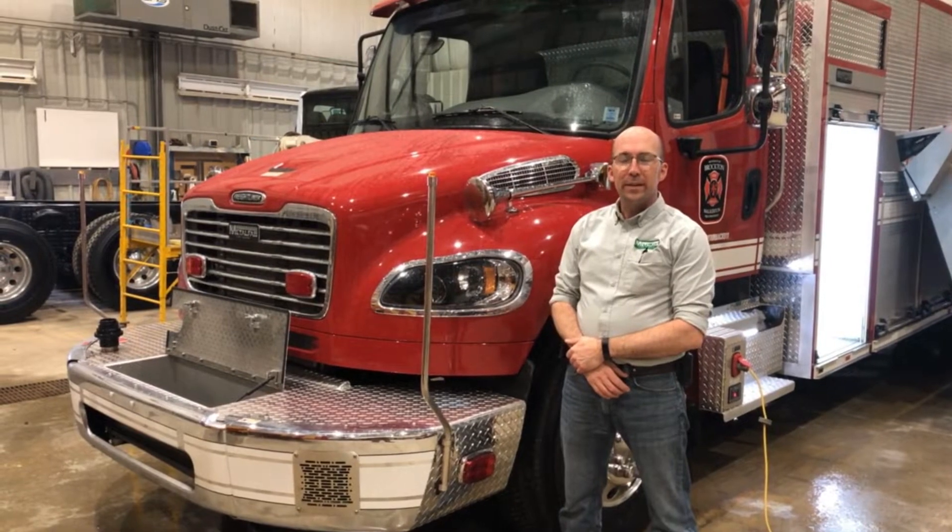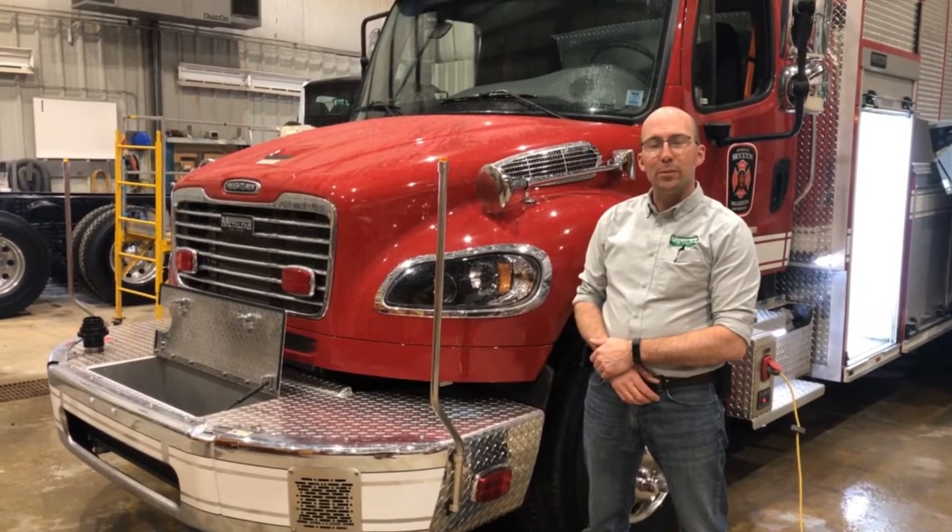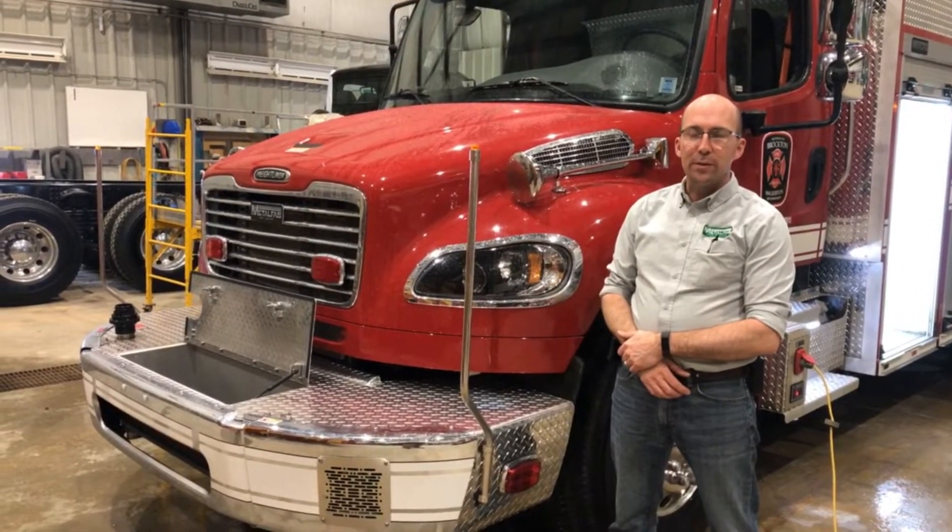Hello, it's Jacques from Melfab again. Today we'd like to highlight the truck that we've built for the Brockton municipality in Ontario. It's going to go into their Walker Trin station.